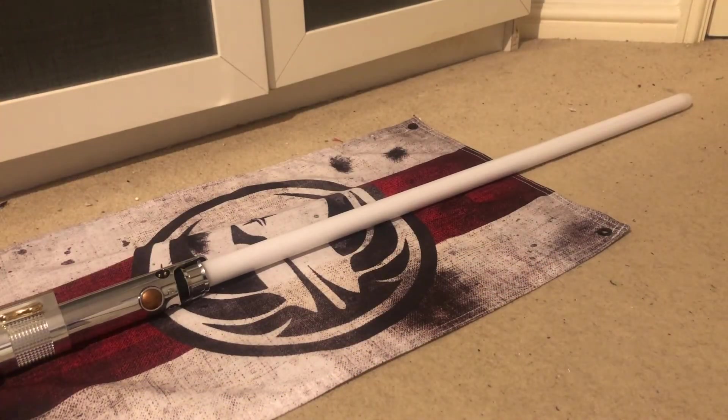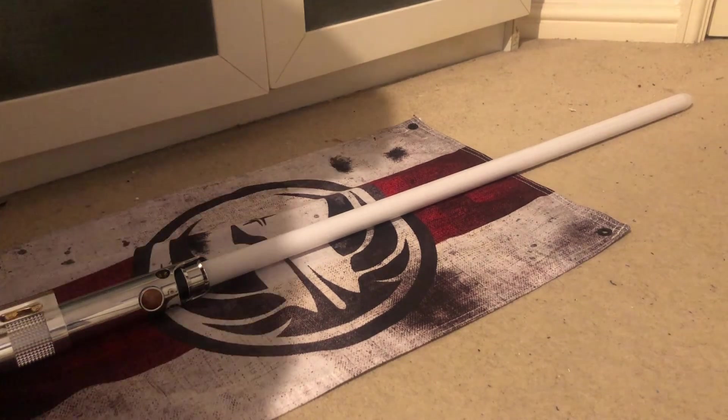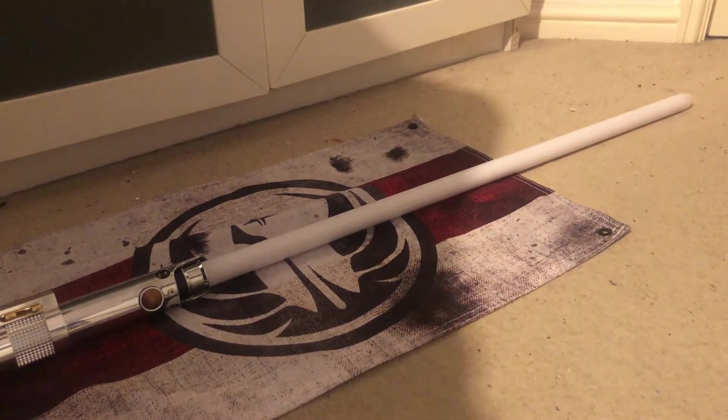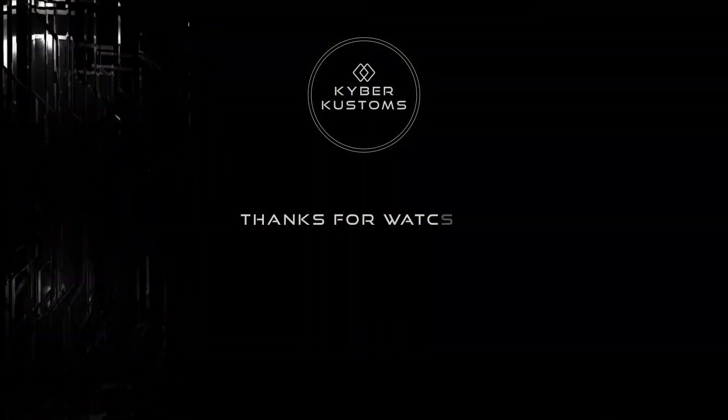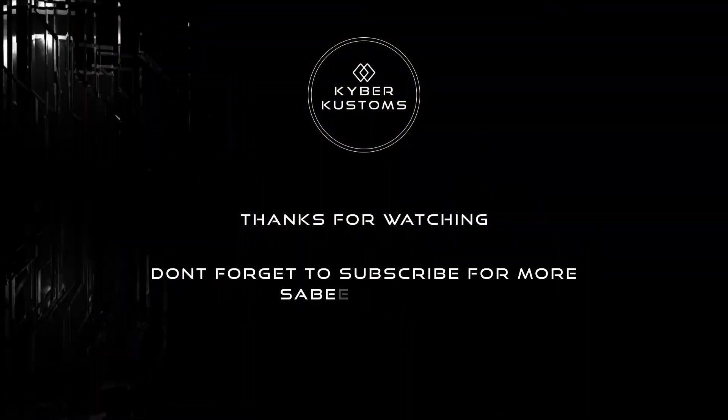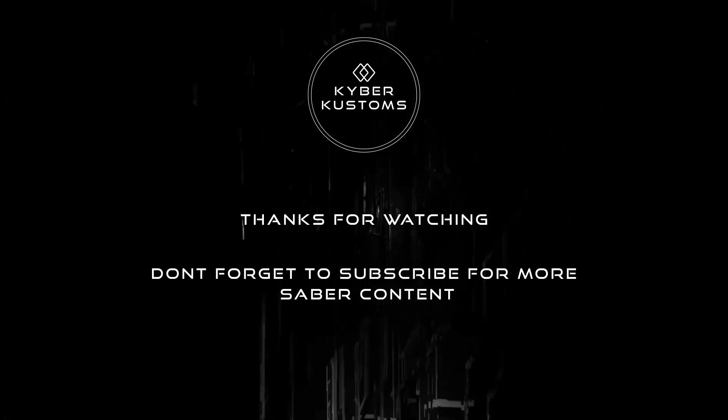Only a Sith deals in absolutes. I will do what I must. And then it's back to the first font. I hope that's all how you envisaged it. Let me know if you're happy with that, buddy, and I'll get it sent out to you on Monday. Any questions, just ask me. Cheers, thanks for watching. Bye.